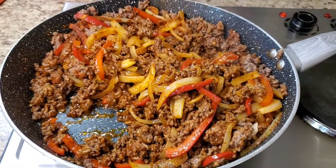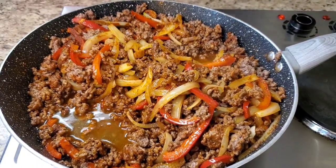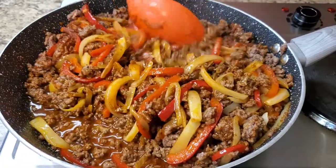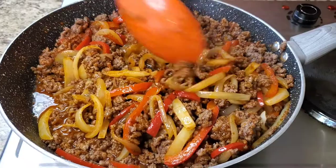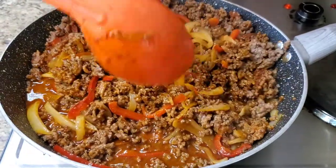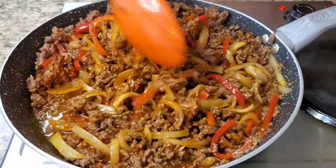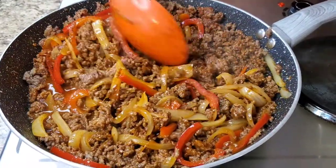I'm gonna put a little water in here and just let this finish cooking together. We're halfway through this, we're almost through. Go ahead and turn your oven on and preheat it to like 350.